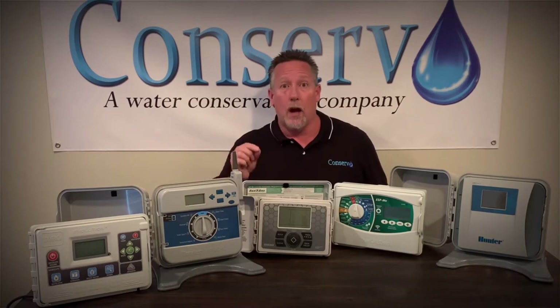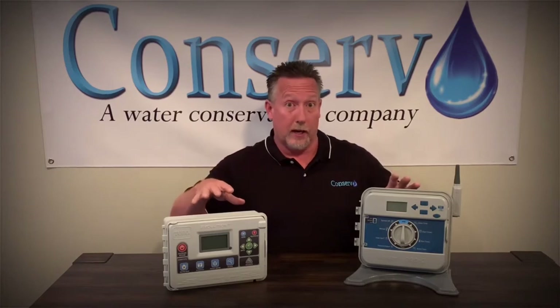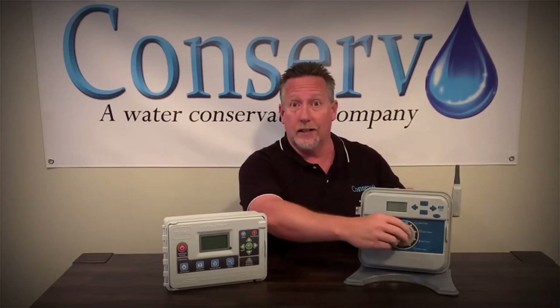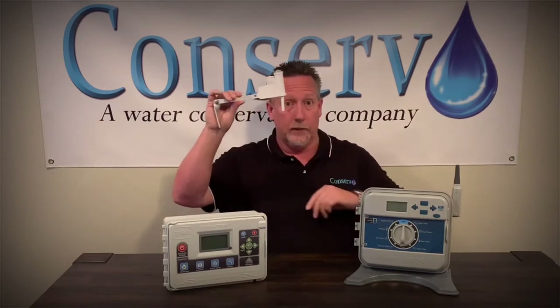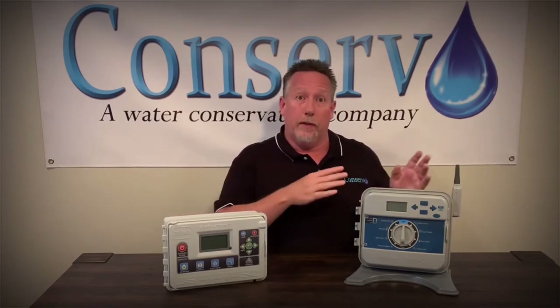Here we have a couple versions of sprinkler timers that do not go onto the internet — these are non-Wi-Fi versions. As you can see, this one here has a dial, and this one has push buttons. Both of these communicate to a wireless weather sensor. They're still considered a smart timer, even though they're wirelessly communicating with the sensor and not with the internet.